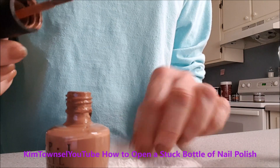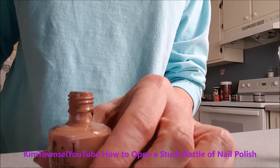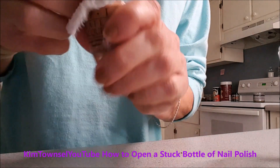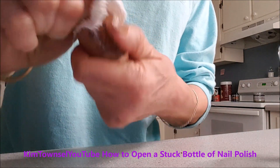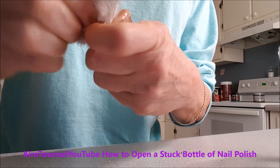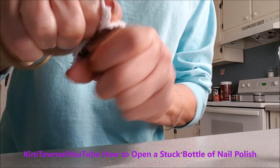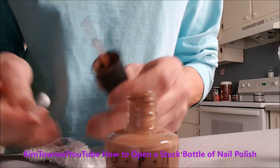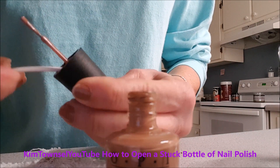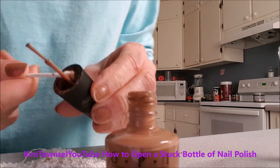Now to make sure it doesn't get clogged up again, I'm going to wipe the rim with a piece of cloth I don't need. Then I'm going to use a q-tip to get down in there and get out some of the excess debris.